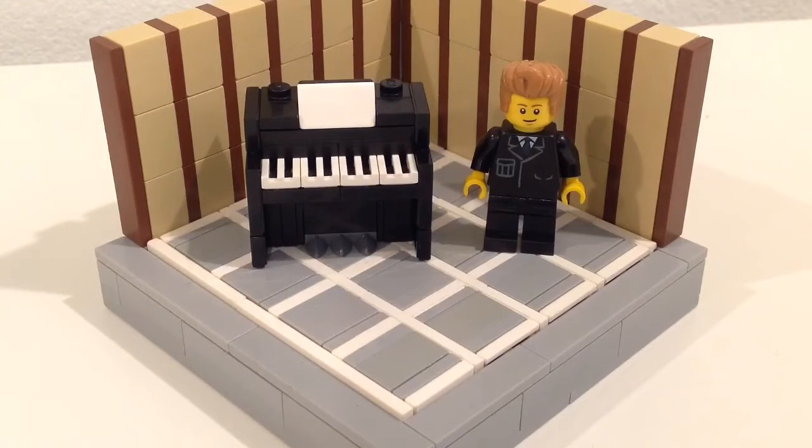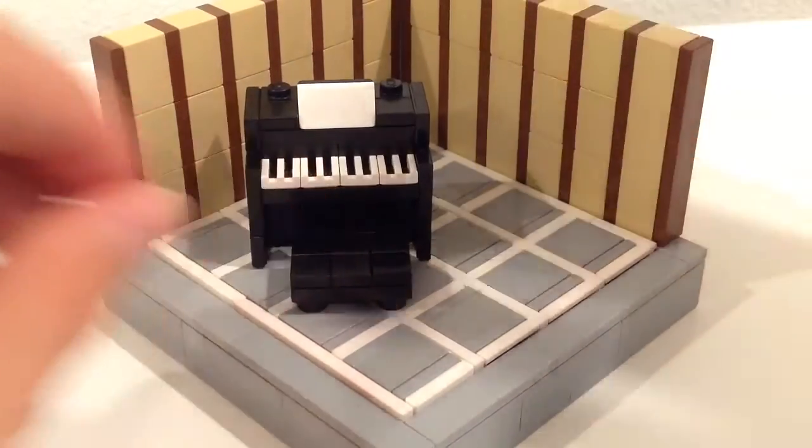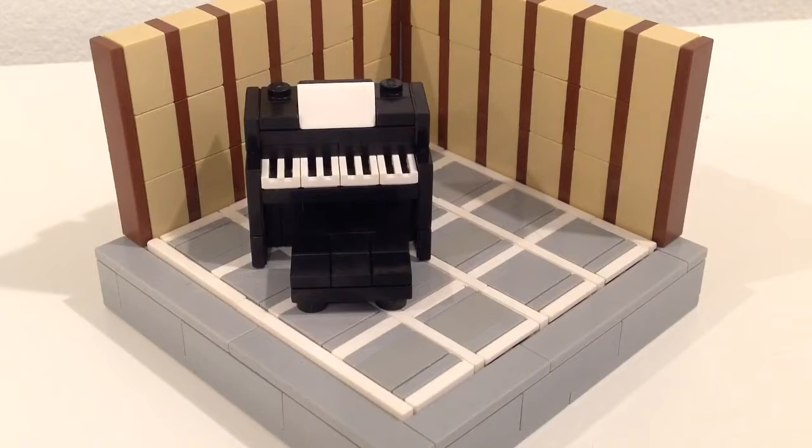Then you've got the three — I believe they're called pegs or something, I don't know what they're called — on the bottom. And it means you can of course sit on there and play piano.